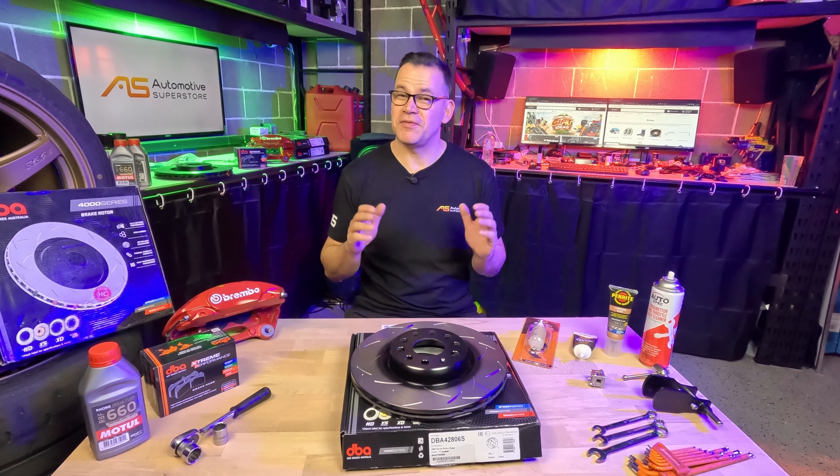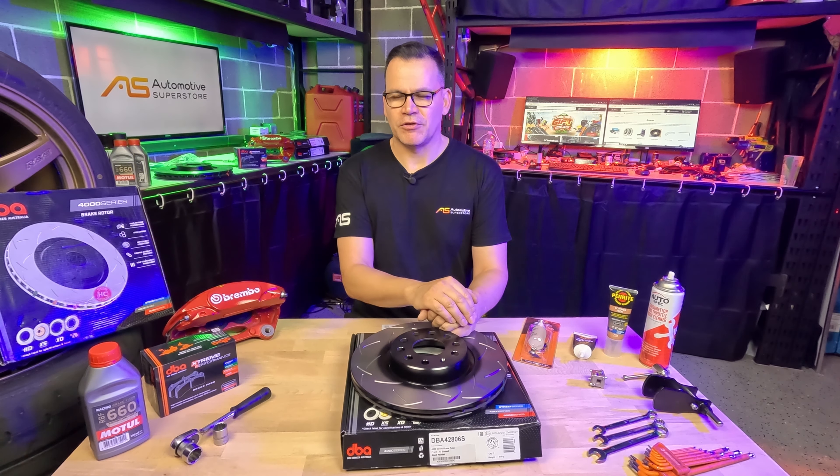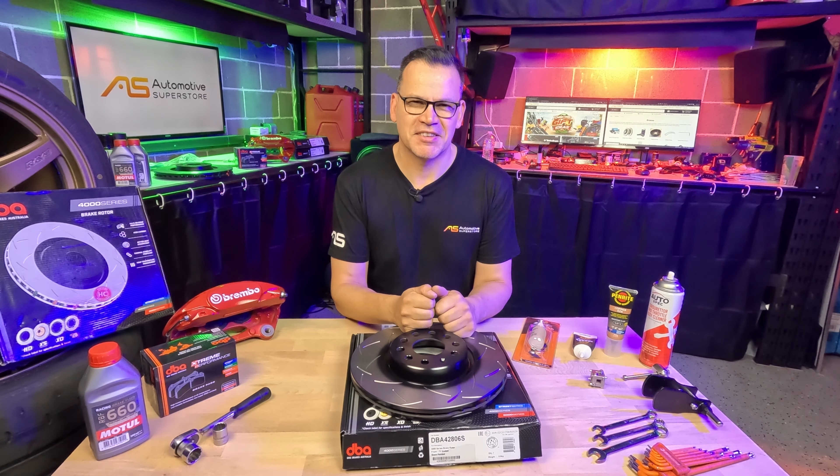Hey, Damon here for Automotive Superstore. In this video I'm going to show you how to install new brake pads and rotors to your car. If you stick around you'll also see me change over to a larger four-piston caliper as a performance upgrade, and I'll also be bleeding the brakes. Let's get stuck in.